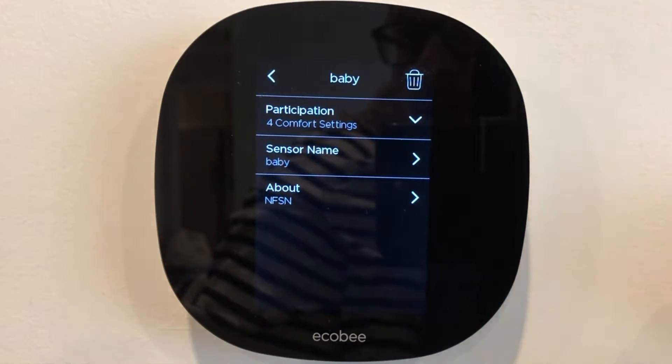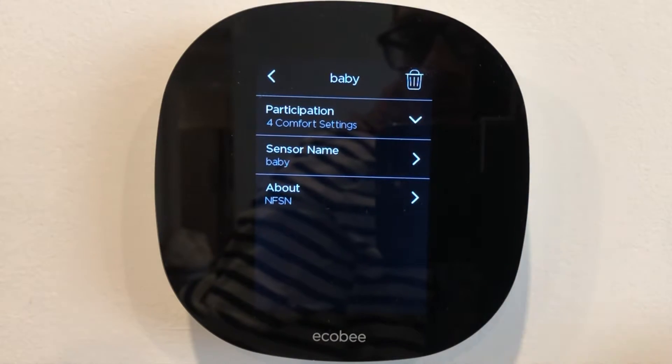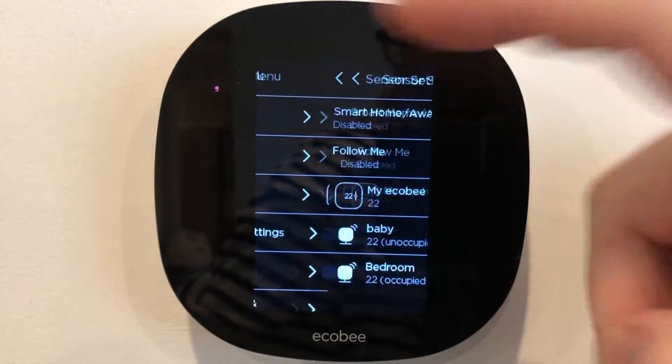We've got one sensor in the baby's bedroom. We want to make sure that the baby's bedroom doesn't get too hot, and just like that you can see it.